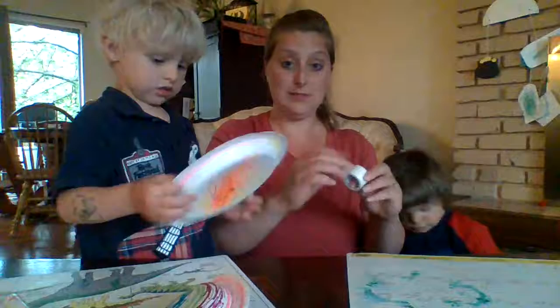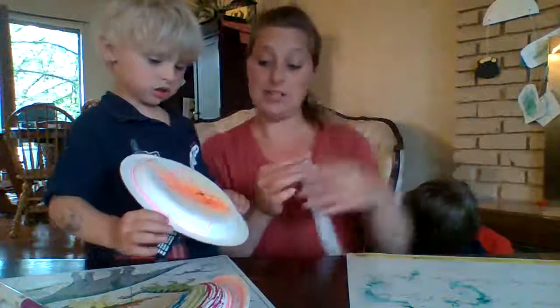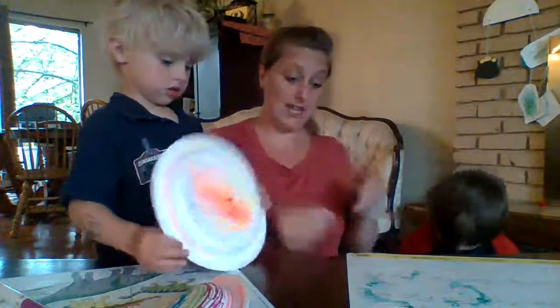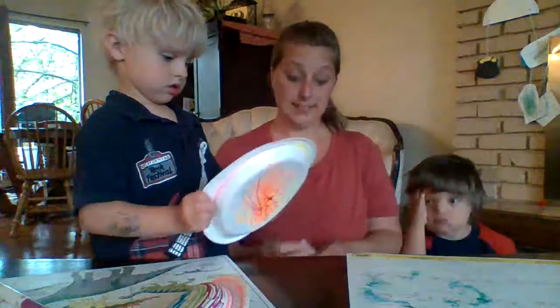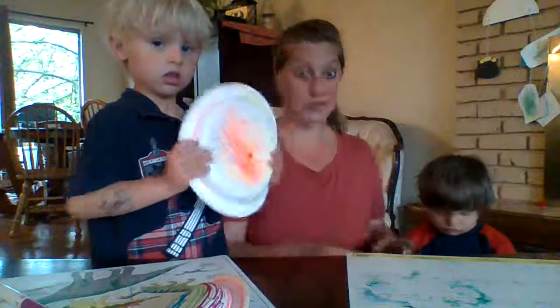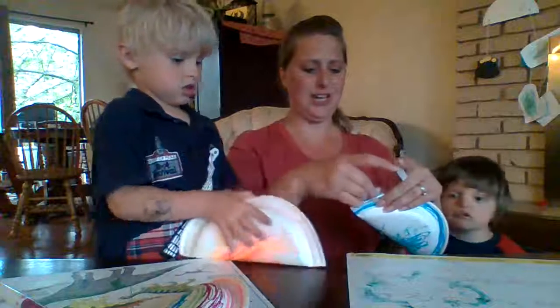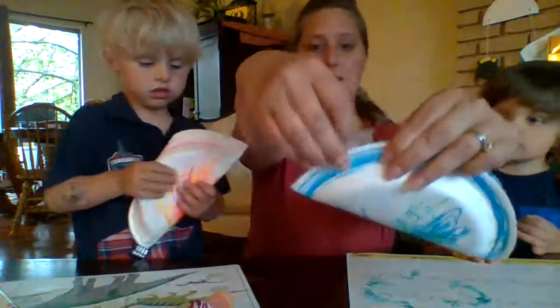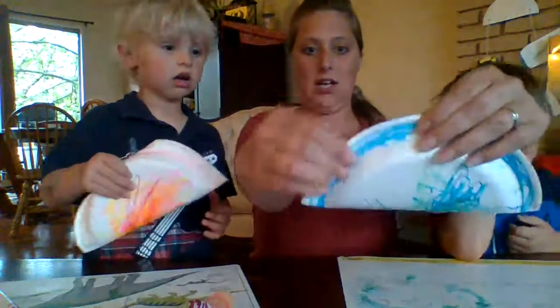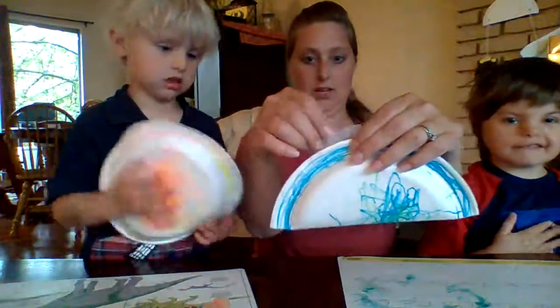And then we're going to get some tape. We're not going to see the inside, so you only need to color the outside of the plate. I'm going to get some tape, little kind of big pieces — like I said, if you have a stapler it is easier with a stapler. Glue would work but it's hard to wait for glue to dry. I'm going to put tape on the edges.